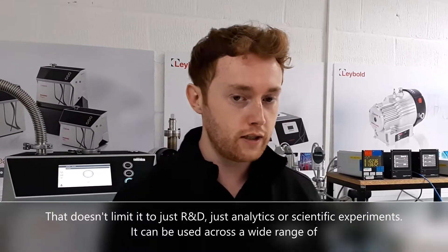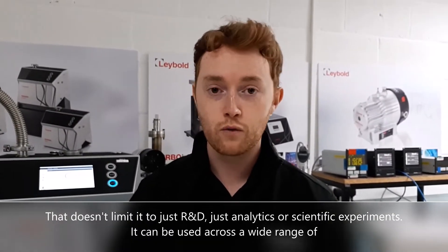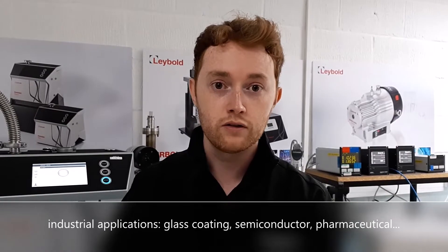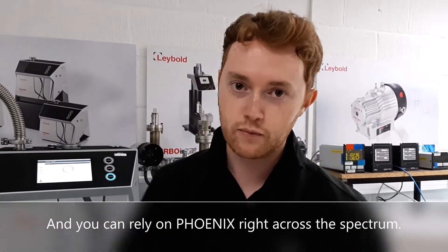That doesn't limit it to just R&D, analytics, or scientific experiments — it can be used across a wide range of industrial applications: glass coating, semiconductor, pharmaceutical. And you can rely on Phoenix right across the spectrum.